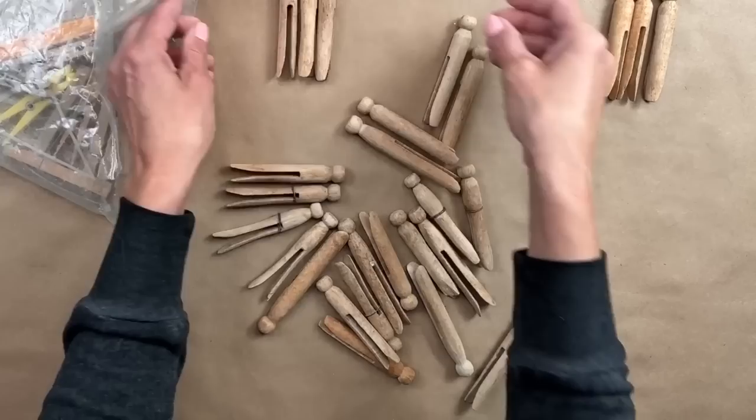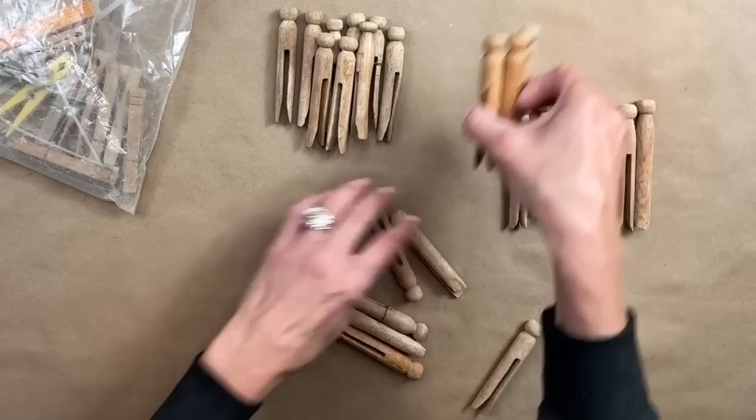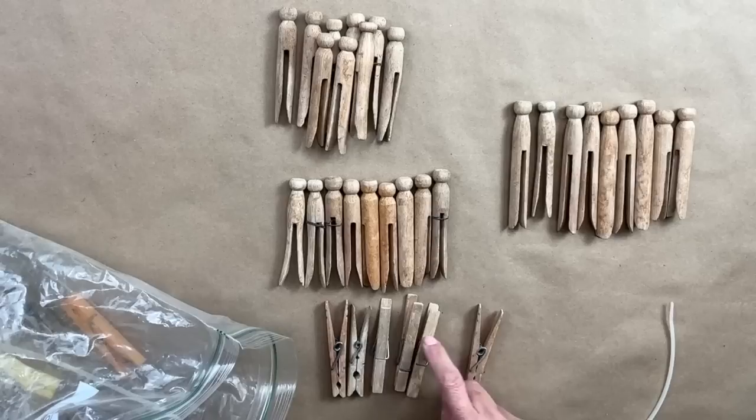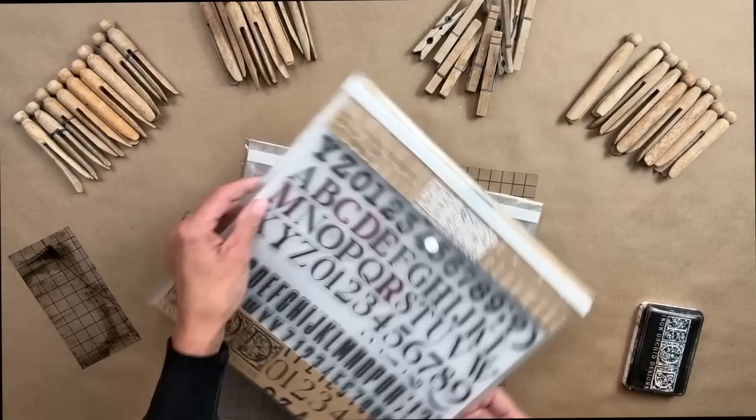I know that you can still get wooden clothespins like the clippy kind, but these — I remember my mom having these when I was very little. So what I did here is I decided I was breaking them into groups of nine and I ended up getting four different piles. I ended up pulling out the other wood clothespins that were in there as well. But eventually what I want to do is group them and clump them together with some twine or rope of some sort, but we're going to hand stamp these today.